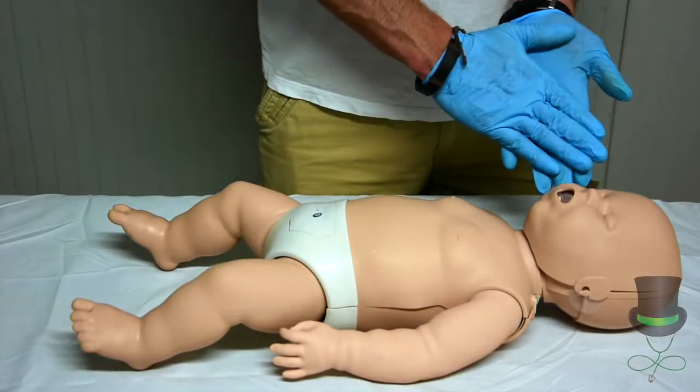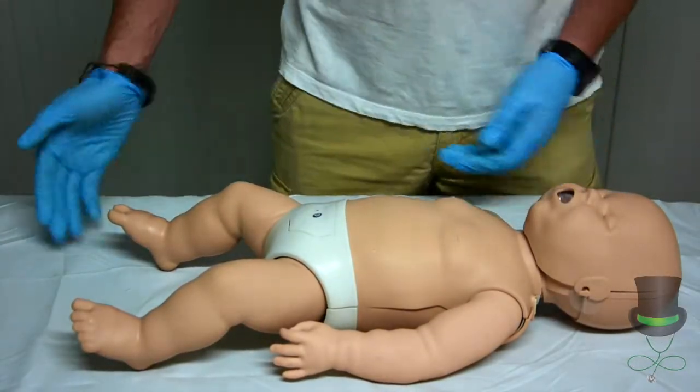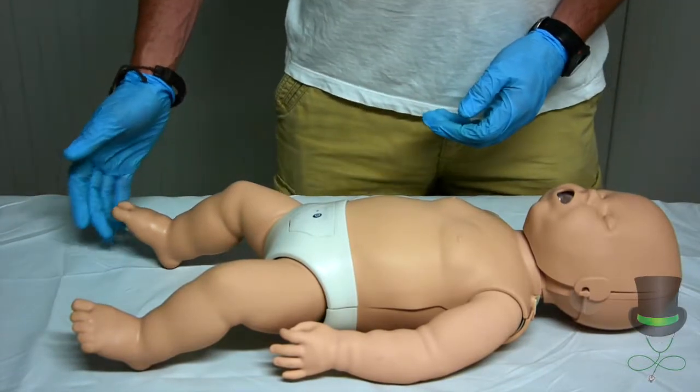Check for a level of response. Tap the side of the baby's head — hello, can you hear me? Tap the foot. No response.